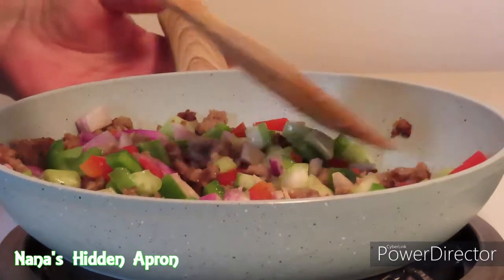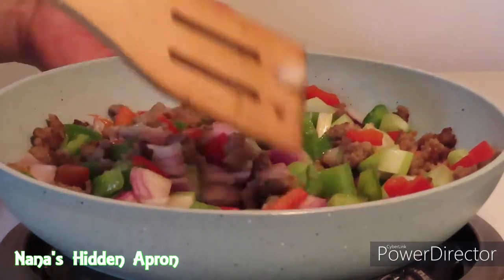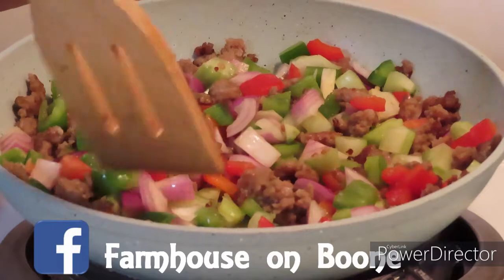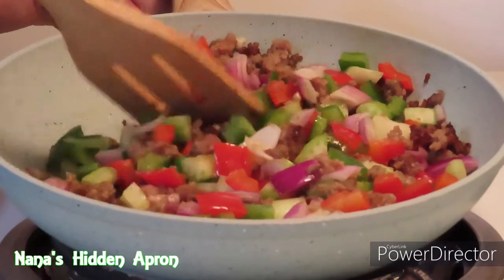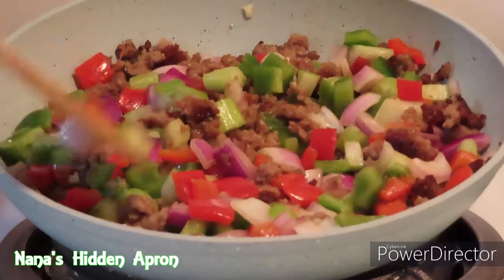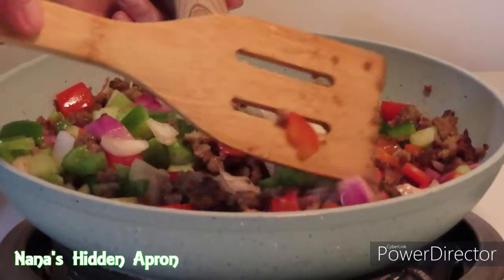You can get the complete recipe for this on the Facebook page of another person I enjoy watching — it's Farmhouse on Boom — for the full recipe. She uses a few things a little different than what I have, but that's why we each make it our own. That's how we do that.